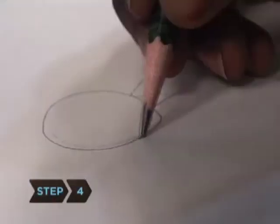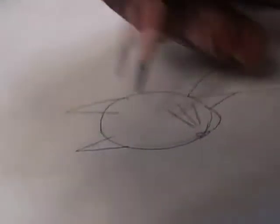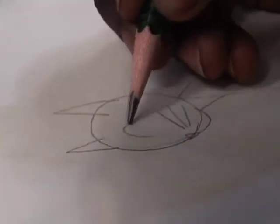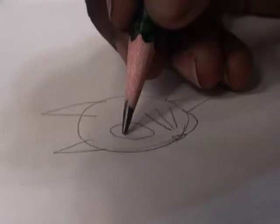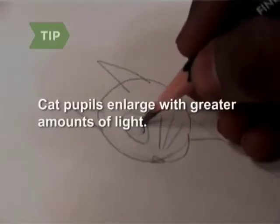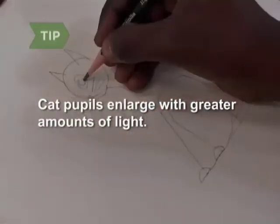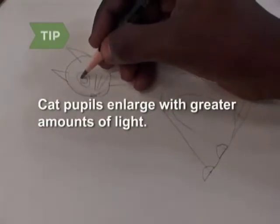Step 4. Add the cat's nose, a triangle-shaped ear at the side of the head, whiskers, an almond-shaped eye socket, and a round eye. Reflect accurate lighting conditions by adjusting the size of the cat's pupil. The pupil enlarges in accordance to greater amounts of light.